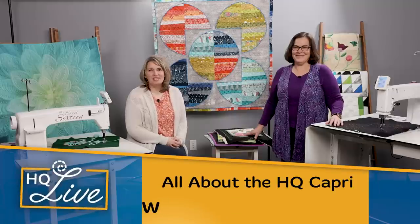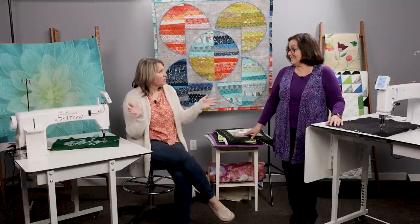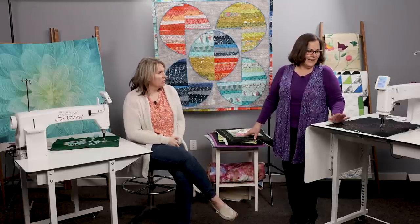Welcome to HQ Live. I'm Kim Sandberg and with me today is Gina Sambita, one of our national educators. We are here today to talk all things Capri and stationary machines.